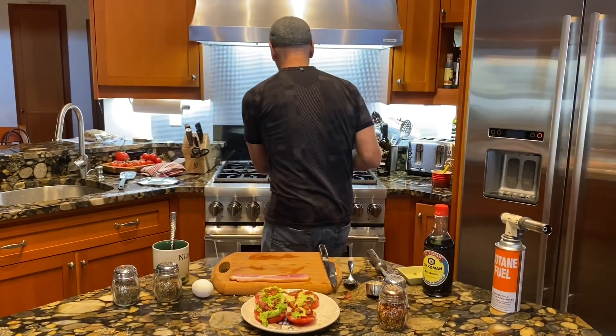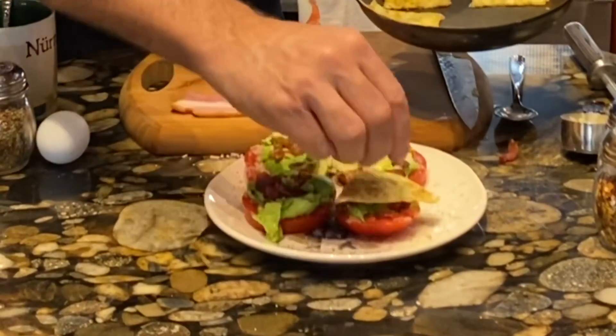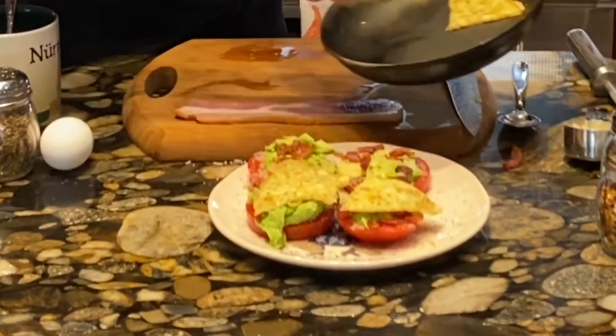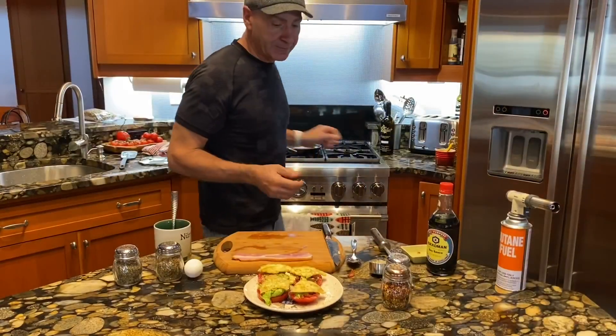I take an egg, put it in a cup, whip it up with a little seasoning, then grill it like an omelet. I take one piece of that egg — that's only one egg — and lay it over the top. Very hot!